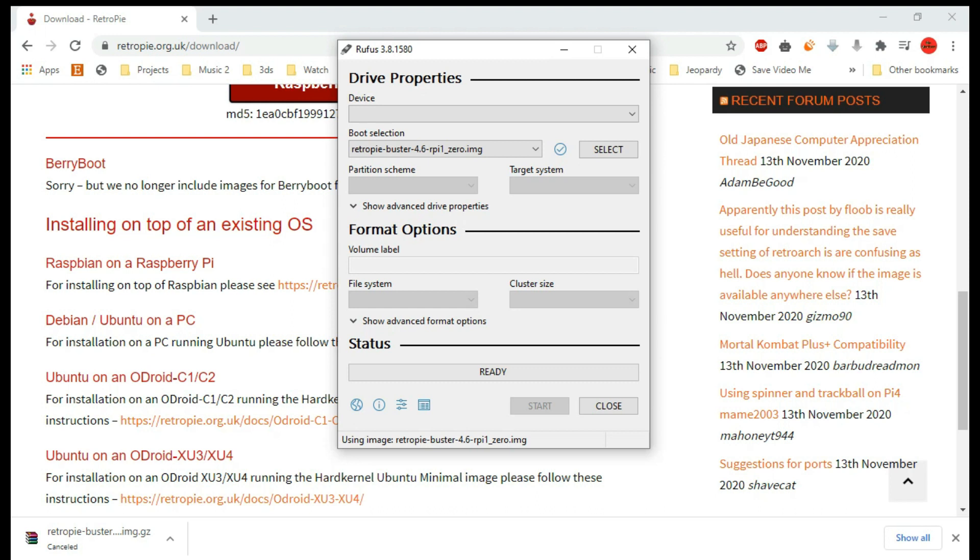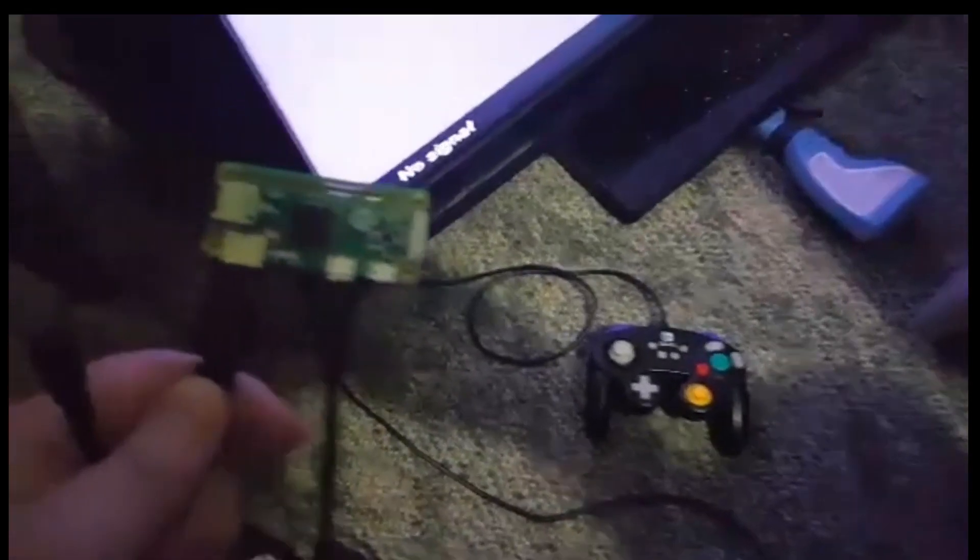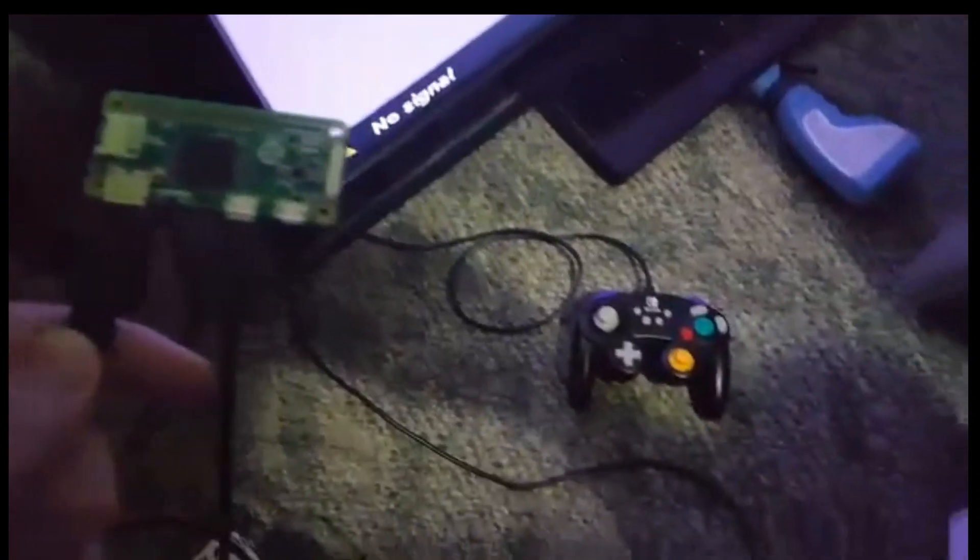Once that's done, you should be all set to test it out on your Raspberry Pi. Remove the micro SD card from your computer, put it in the Raspberry Pi, and we're going to test it out. We're all plugged in with our HDMI and our controller — now we just got to plug in the power. I'm powering it with this mini power bank right here.